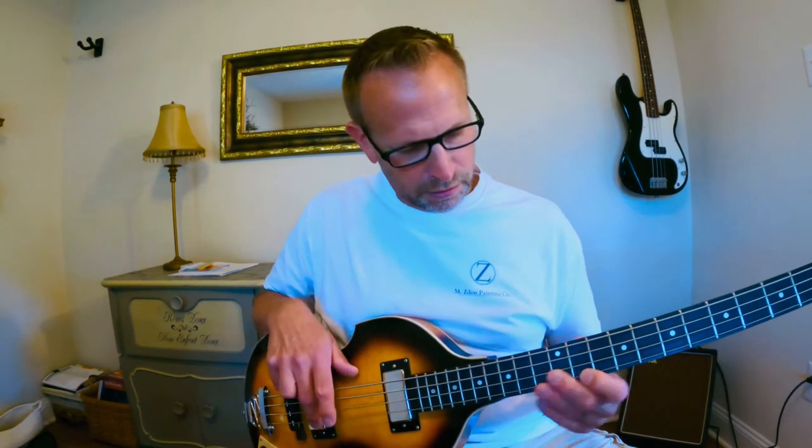It is a hollow body — that's one nice thing. When I put it on the back pickup, it definitely has that distinct Beatles sound. It definitely has that bite to it, definitely has the sound you want for Beatles. I don't play much Beatles — I'm more interested in rock stuff, but mainly reggae. That's why I want to put these flatwounds on here.